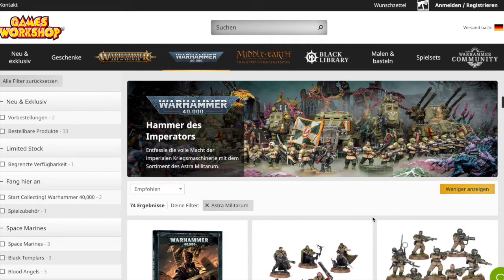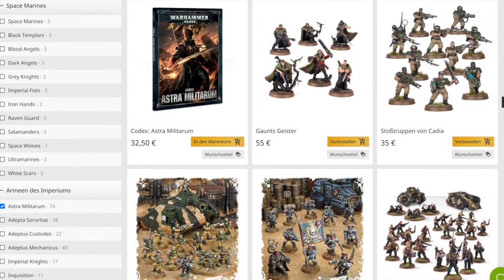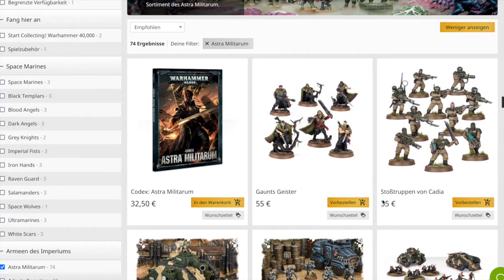Und es ist auch eine Möglichkeit, zu Horus Heresy zu kommen, wenn man eben im Schrank von vor 10 Jahren noch einfach eine Imperial Guard Armee hat - dass man einfach sagt, was habe ich denn an Modellen? Da kriege ich ja mit Panzern oder sowas lockerflockig 2000 Punkte hin mit diesem neuen System, das ja eigentlich ganz cool wirkt. Jetzt hat mir der Philipp aufgetragen, diese Seite zu öffnen - da sind jetzt ganz neue Neuheiten dabei. Wie die neuen Ghosts.